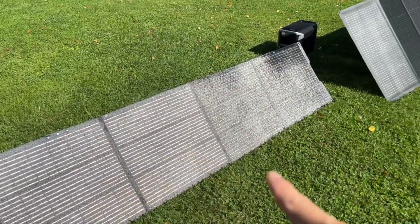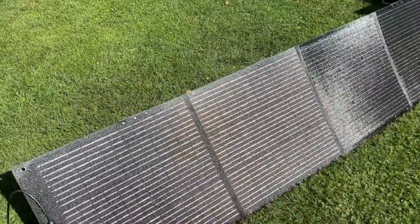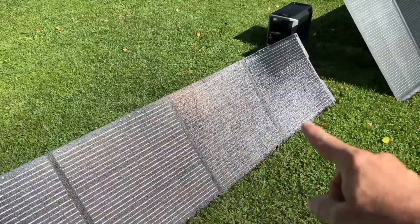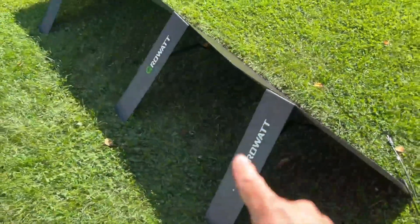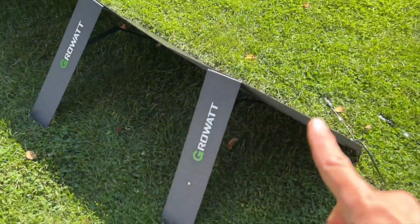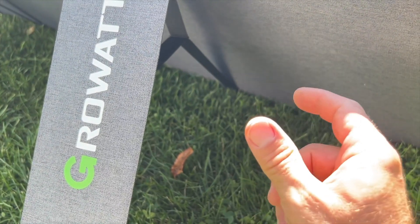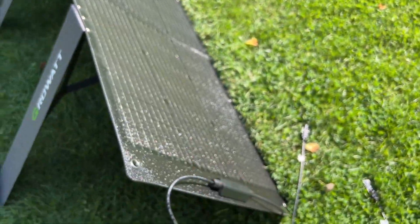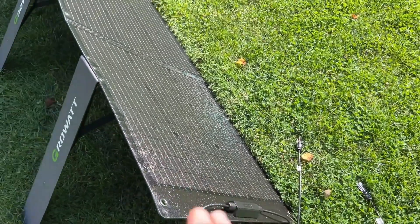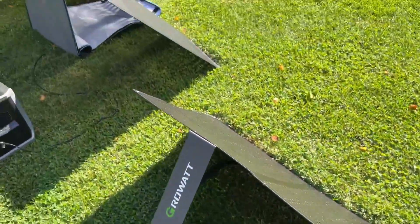You can see there are different segments — there are four segments on each, and they're wired in parallel. So for example, if I were to shade this one right here, it won't affect these other three. Same with the EcoFlow. This one has kickstands in the back that hold it up, and one thing I like about it is that this piece of metal connects in with a magnet. Some other ones have a tab and you have to push really hard. One thing you have to be careful with with these foldable solar panels is that you don't crack the monocrystalline, because once it cracks you can't go back and fix it. So I really like that they use magnets to hold it on there.